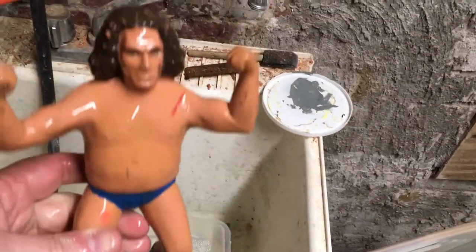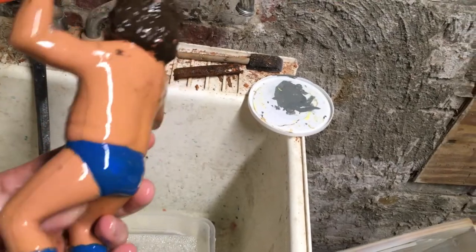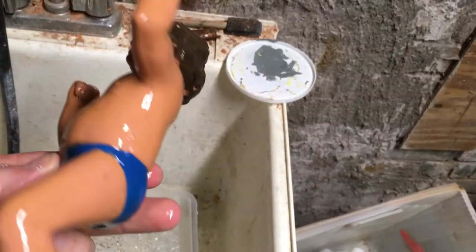Here's Andre coming out of his now-cold bath — I had to go chaperone a junior high dance. What I'll do is scrub him down with a brush, and then use nail polish remover to see how much of these marks we can actually get off.